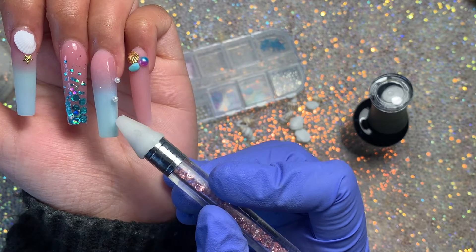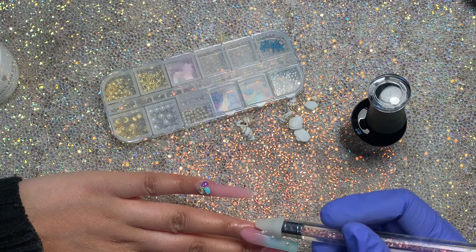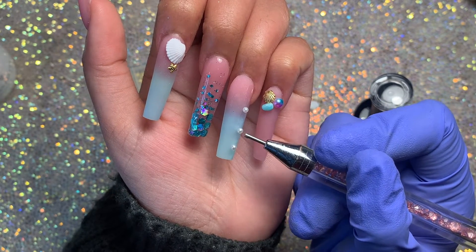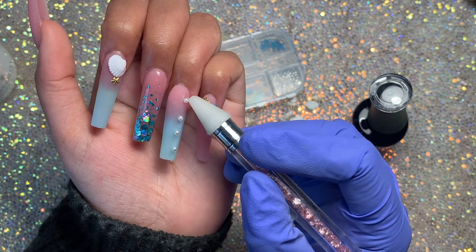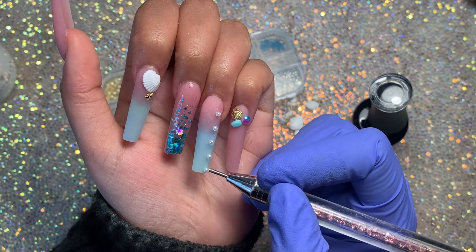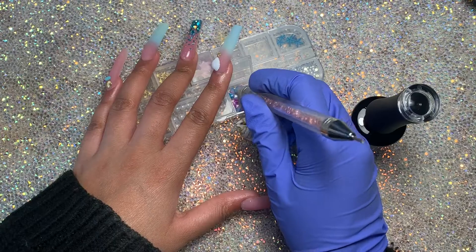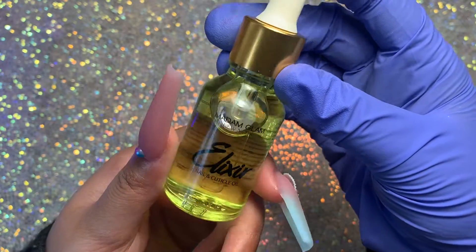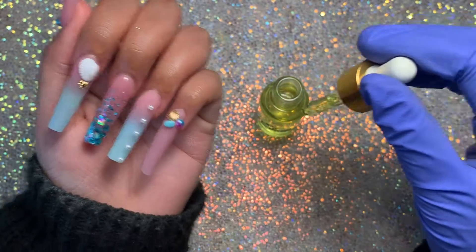If you have flat-back pearls I feel like those will be better to use, but if you're going to use rounded pearls then stick them into some really thick gel or even some clear poly gel, because these will fall right off. If you're going to keep this nail set on for a while you should definitely do that. Then I'm finishing off the thumb with the beautiful little multicolored pearl and applying the Madam Glam cuticle oil and rubbing that in really well.